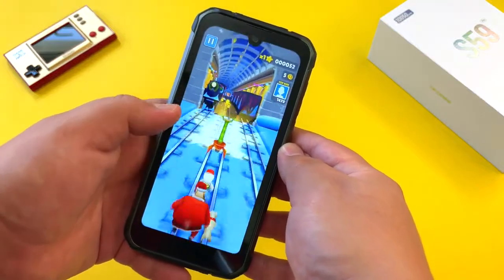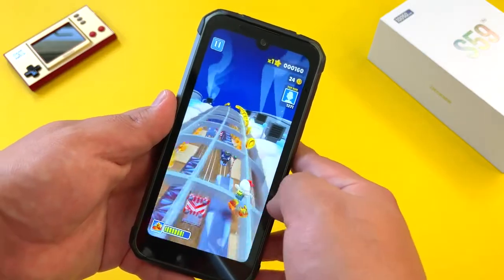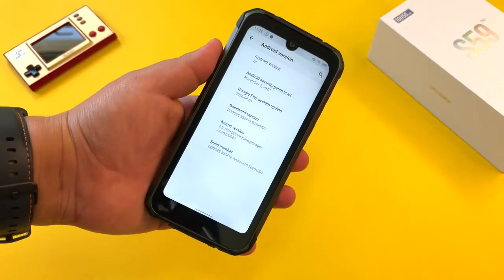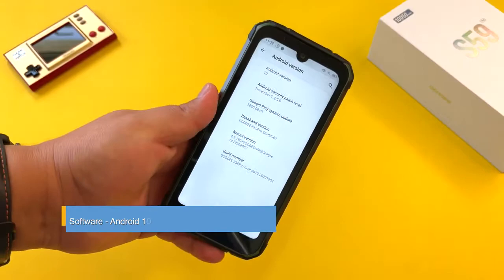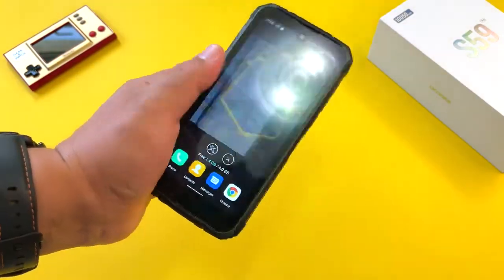That said, performance is still decent for basic gaming — you should be able to manage a game like Subway Surfers without any issues. The Doogee S59 Pro ships with Android 10, they're pretty current on the security patch, and I still appreciate that they're using this stock-like experience on this S59 Pro.